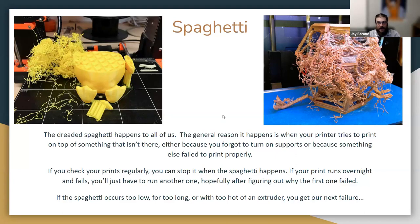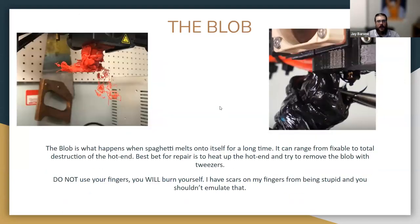If you have really bad luck, spaghetti will glom onto itself and become what we call the blob — melted plastic jammed around your nozzle. Sometimes it's an easy fix: heat it up and pull it off. Sometimes it worms its way around your extruder and destroys your hot end — that's relatively rare. The solution for the blob: heat it up, then pull it off with tweezers or pliers. Do not use your hands. I have scars from pulling stuff off hot nozzles — it hurts and there's no reason for it.